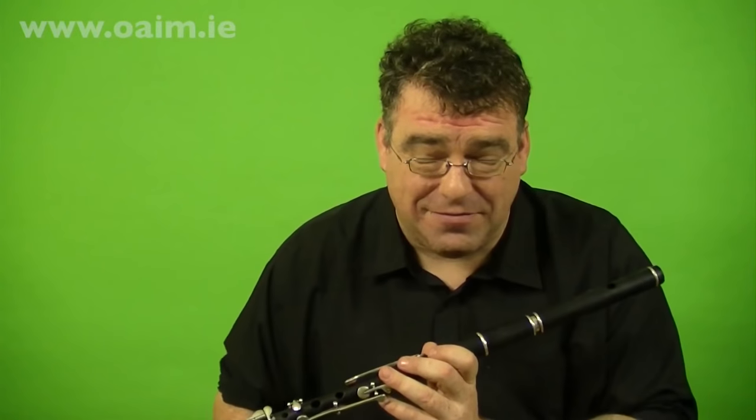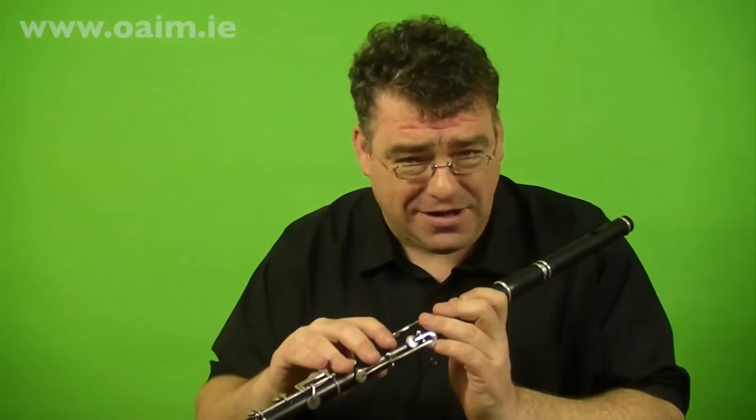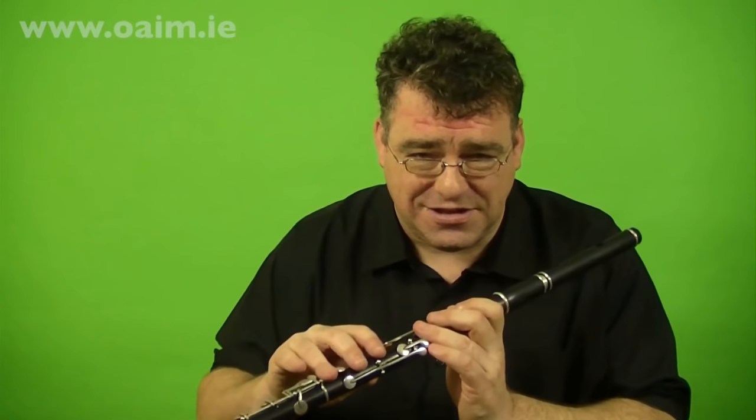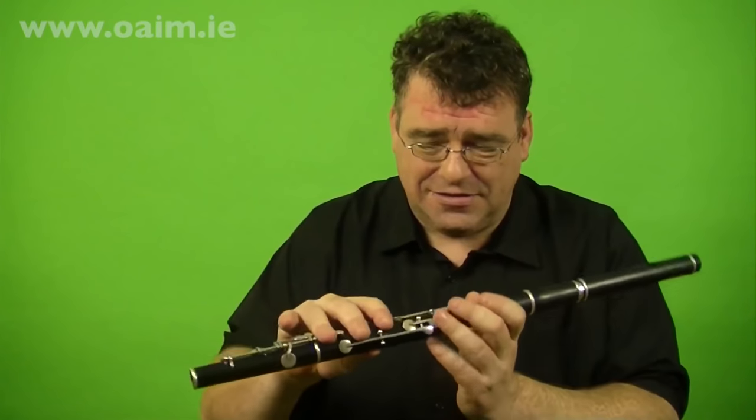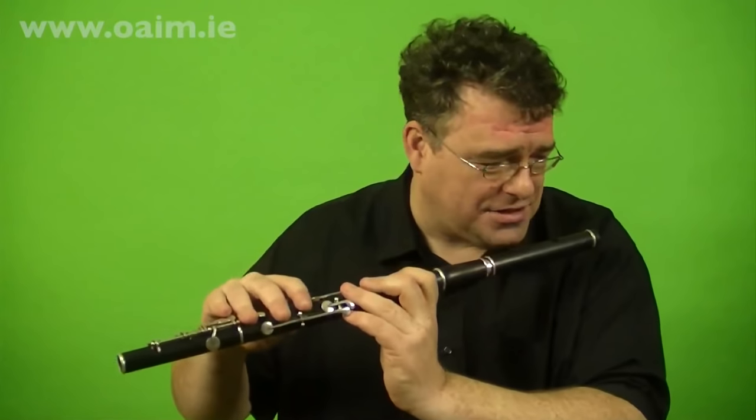So I'll take the tune apart and put it phrase by phrase, two bars by two bars. It's always better to learn by ear. Use the dots as a mnemonic aid but don't get reliant on them. Use them to remind yourself of the tune, not to play it. So, the first two bars.